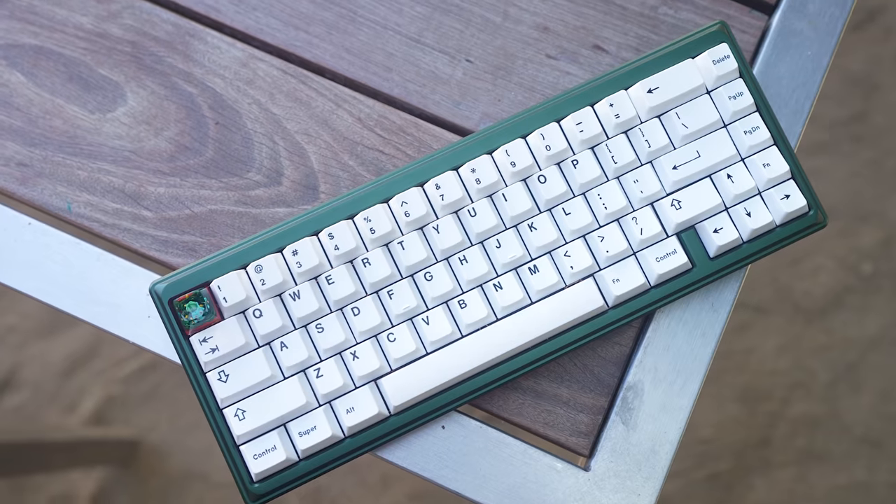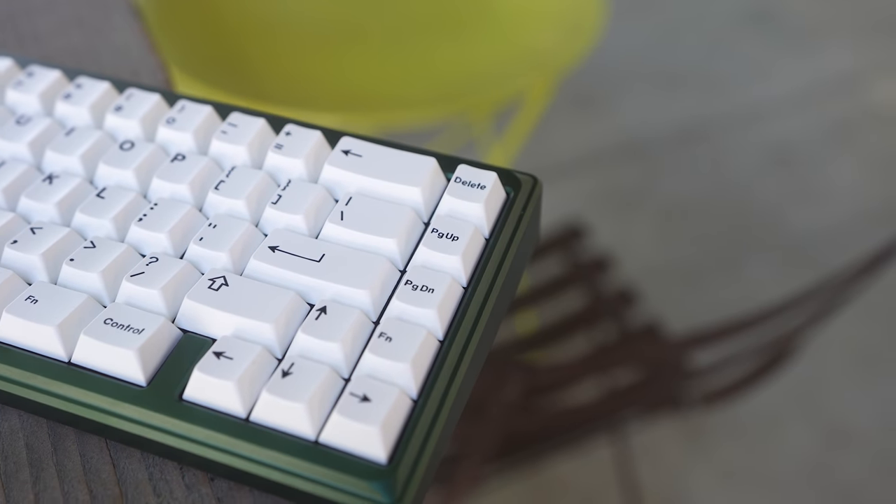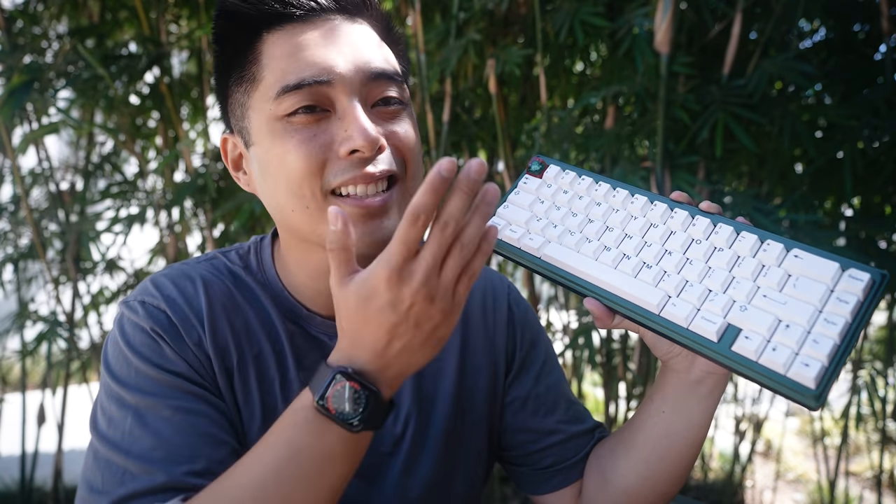Now that you're properly peaked — this is an aluminum 65% keyboard, gasket mounted, and it employs a lot of the most popular features in keyboards right now: PCB foam, case foam, and PE foam. None of it is required, but it's nice to have the option in the box so your components will fit without any modding. The PCB does have ESD protection.